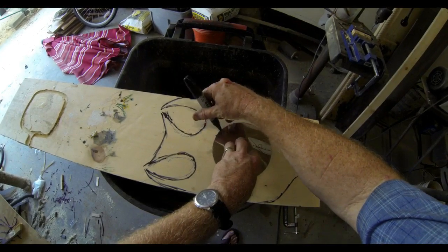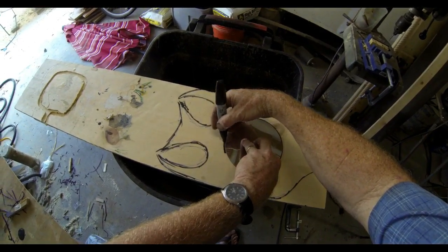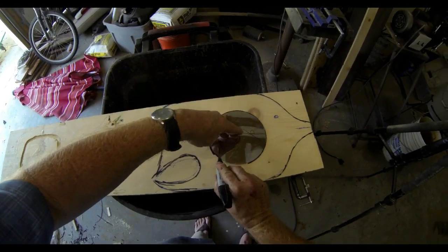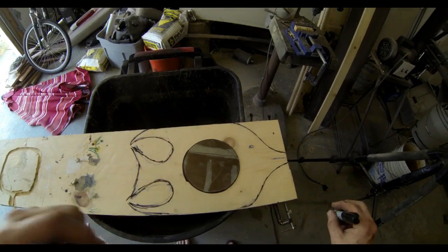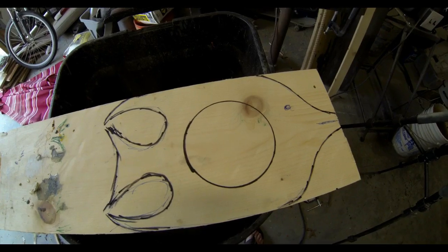Once the outline is done — I actually went back over it with a black magic marker, just so that it would be a little bit easier to see on the video. If I was doing this without the video, I would definitely just use a pencil. I also traced the outside diameter of the mirror.